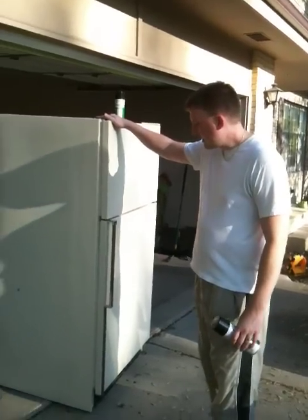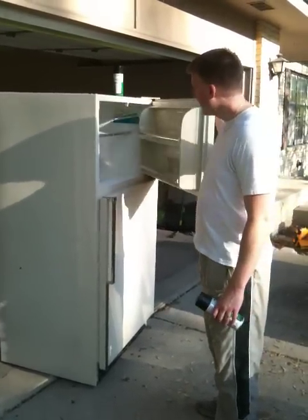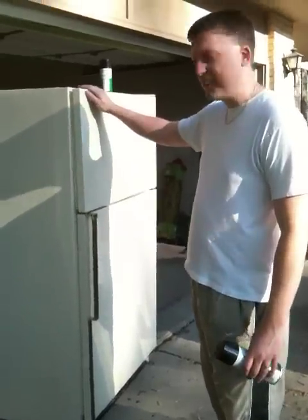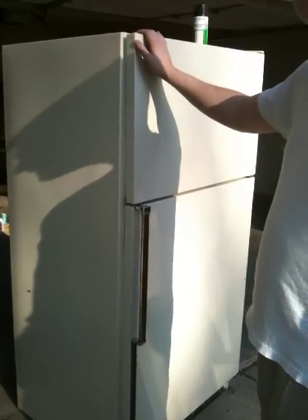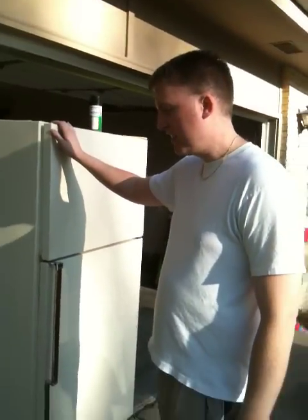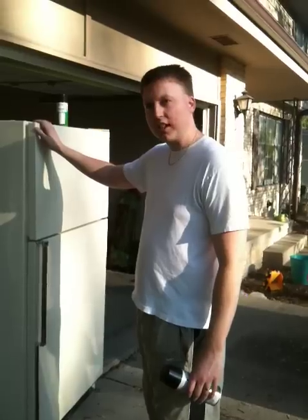We got this standard $100 fridge here — not much to it, it's kind of junky inside. We're going to put it into a rental that's got a black dishwasher and a black stove. No way in hell am I buying a brand new fridge just so it can match.